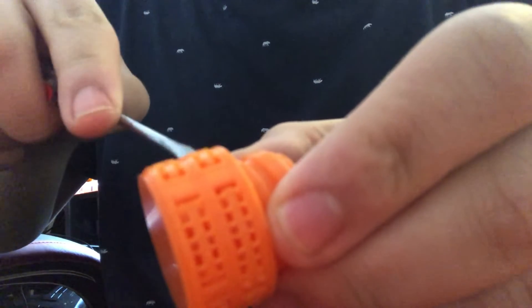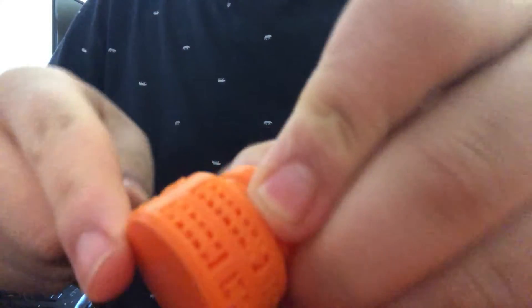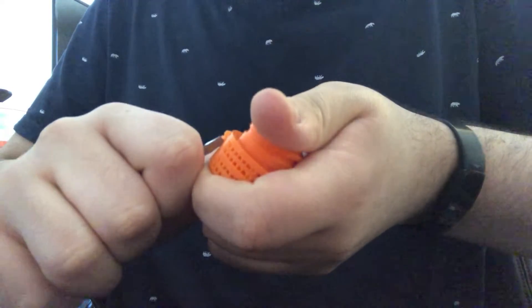We're gonna pop out these supports. The nature of the waffle head requires supports since it has a lot of flat faces and whatnot.